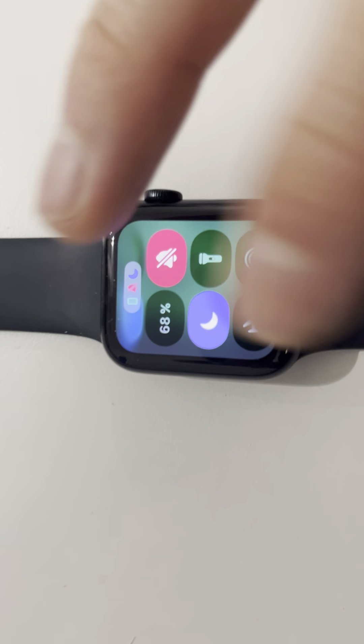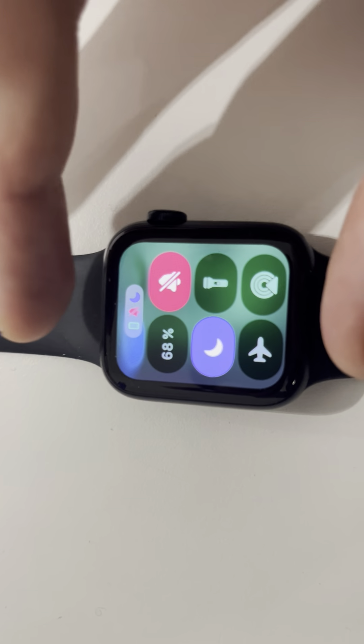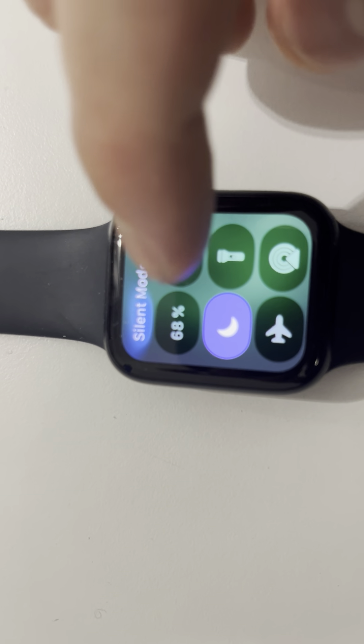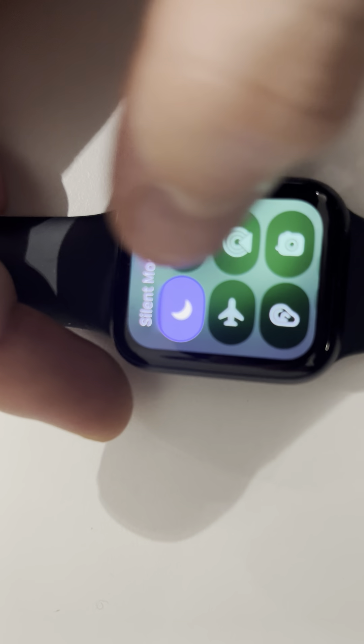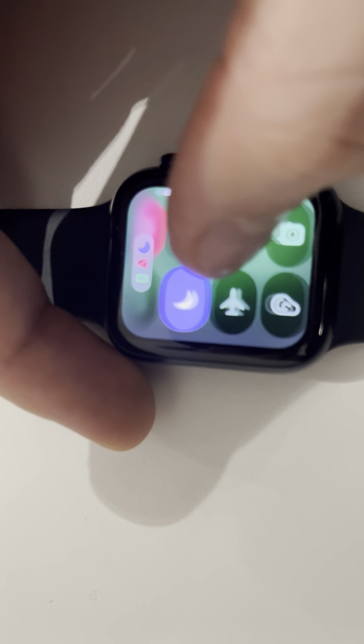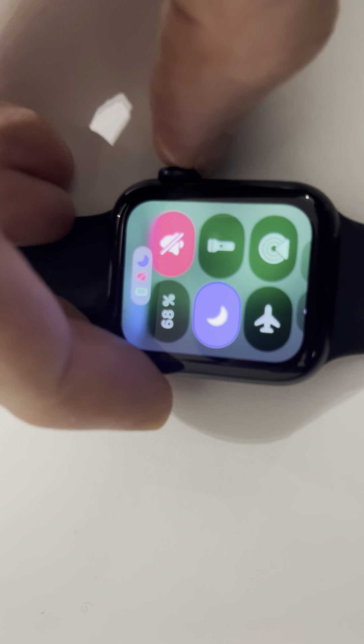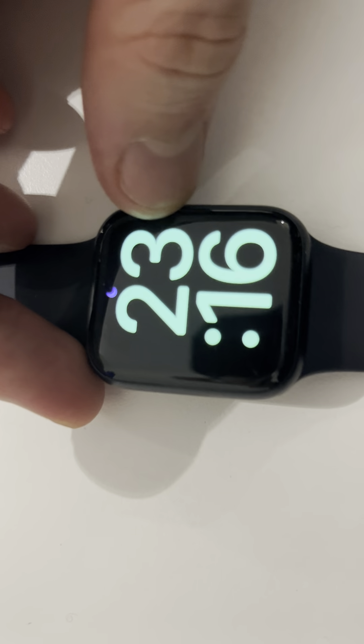That's something you have to take into consideration because you won't receive notifications on your Apple Watch or on your iPhone. Don't confuse this with silent mode — that isn't the way to do it. This is the one: Do Not Disturb, which activates automatically on your iPhone and Apple Watch.